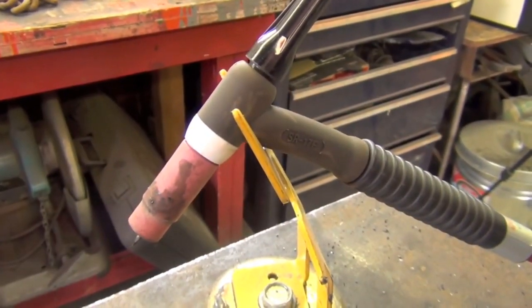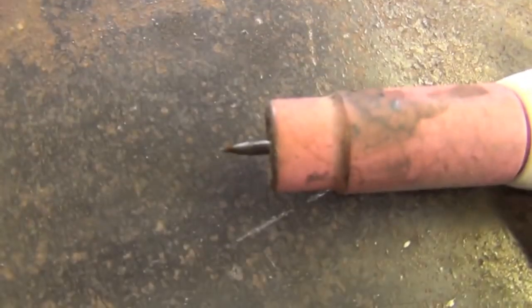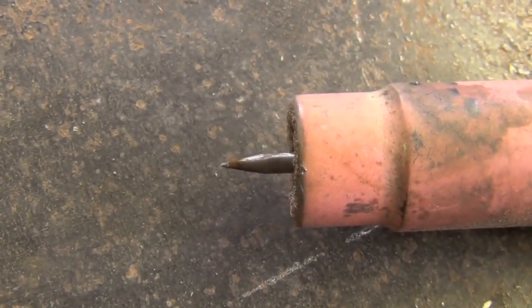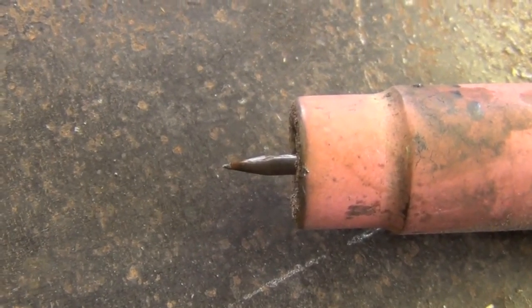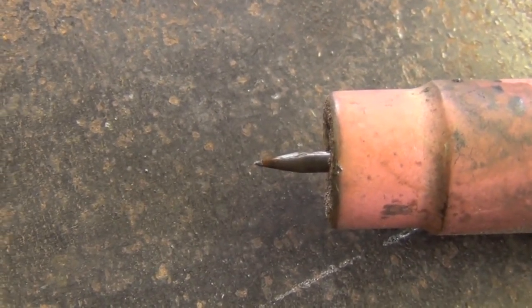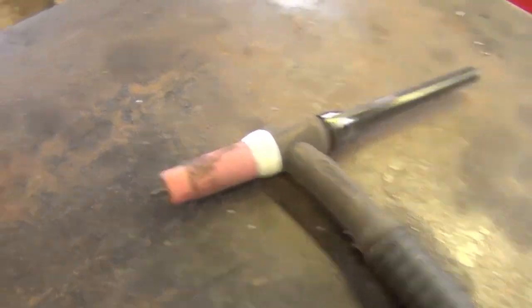Now that we have our shielding gas set up, let's take a quick moment to talk about tungstens. That pointed metallic object is referred to as a tungsten electrode. Basically, how TIG welding works is electrical current flows between the tip of the tungsten and your grounded workpiece — that's how the arc is transferred. Because of this, you're going to want to make sure it's in good shape.